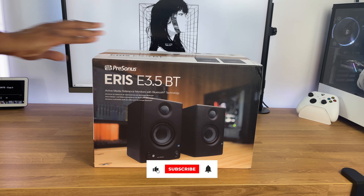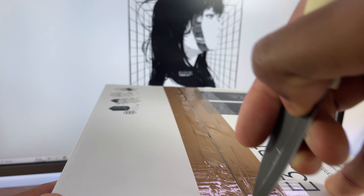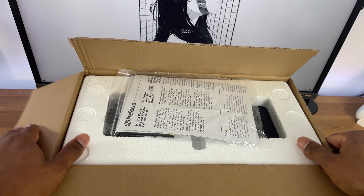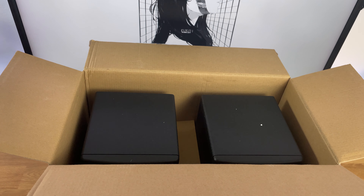Hello everyone, this is Juan Felipe and welcome back to another video. These are the Presonus RSE 3.5 BT Studio monitors. In this video, we'll dive into all the details and features of these budget-friendly monitors.